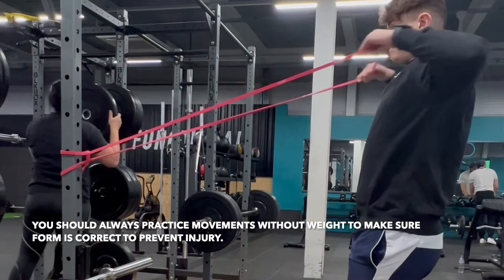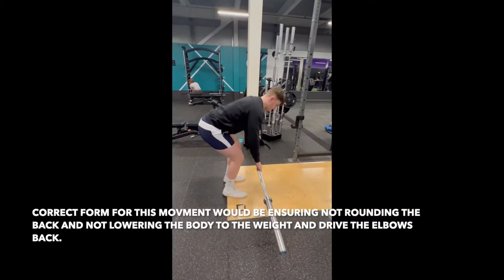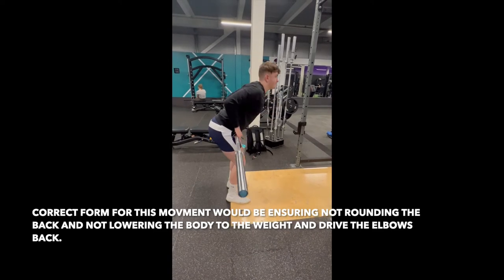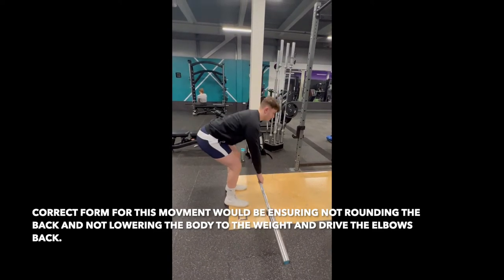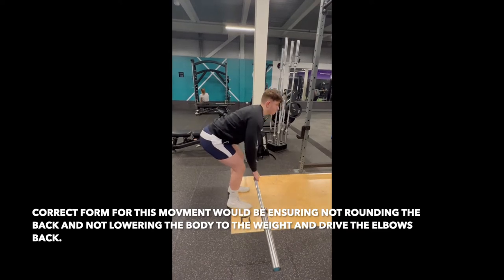Form for a barbell row is critical, especially when you start to increase the weight. Increased weight puts extra stress and pressure on the spine and hips if done incorrectly. Correct form for a row is that your back is not rounded and you have not lowered your body to the weight.